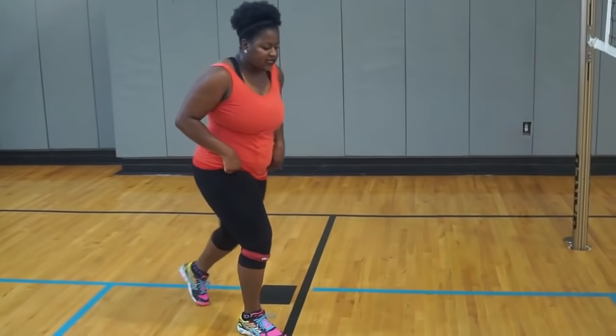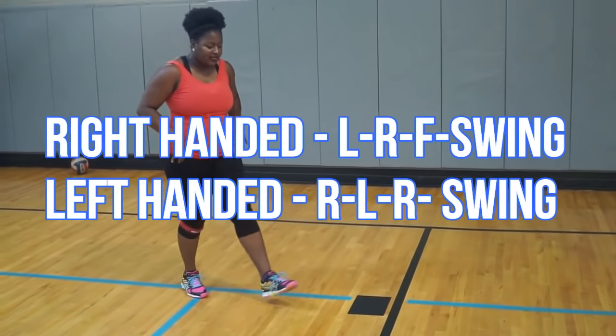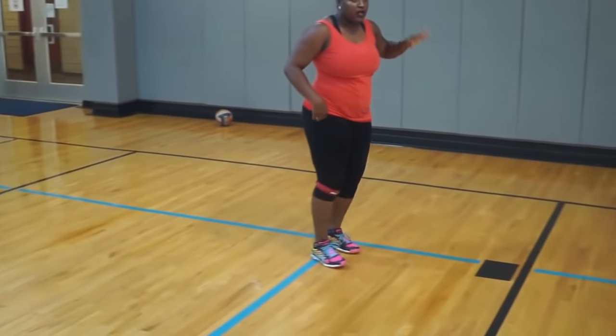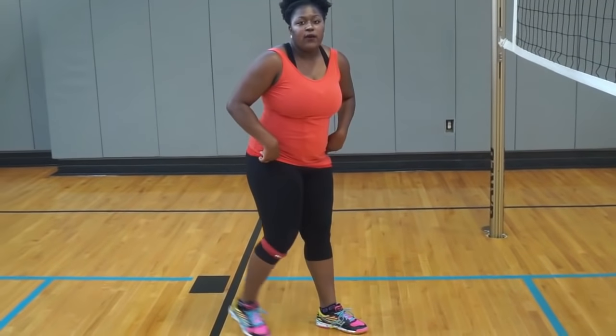Now when you're starting your hitting approach, you're going to go left, right, left, swing. So if you are left-handed, it's the opposite: right, left, right, swing. We're starting by simply just doing the steps — left, right, left, swing.